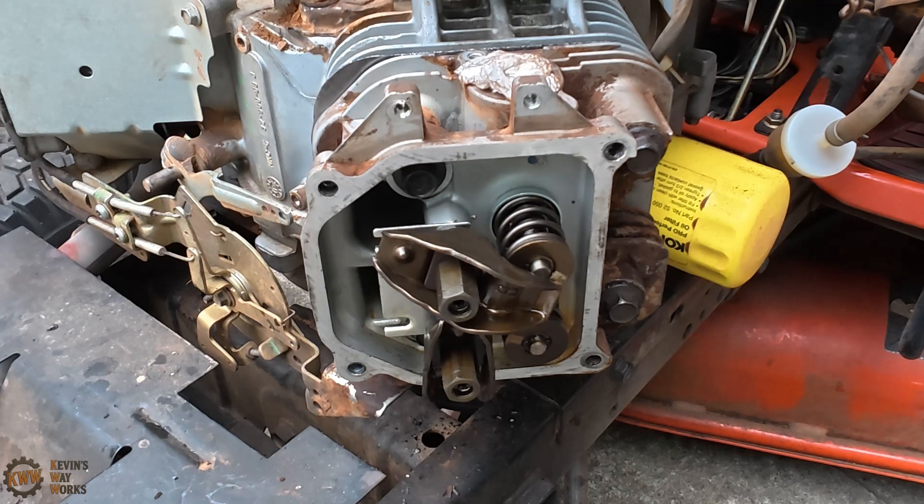Hey everybody, Kevin here with Kevin's Way Works. I just wanted to put out an updated video on how to check the valve clearances on your Kohler engine, because I realized in the previous video that you could not see me turning the flywheel, so it wasn't really clear as to what position I was in while I was checking for top dead center. So get ready and I'll show you guys how to do this Kevin's Way.